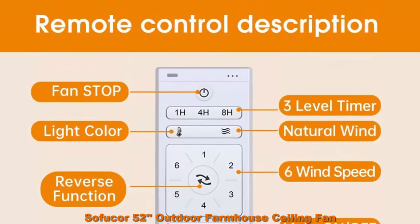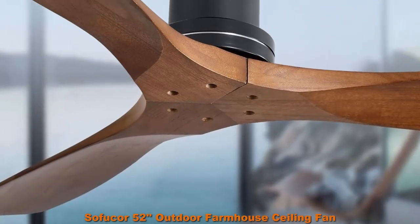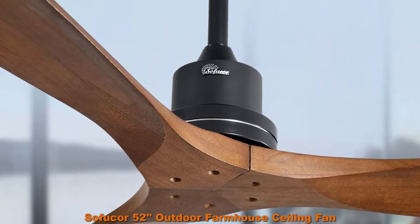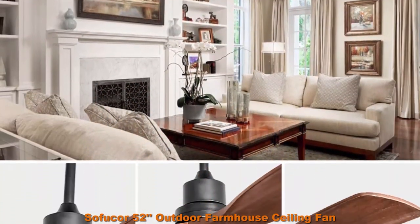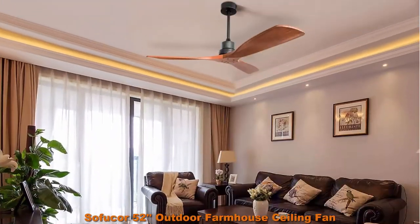Convenient and quiet smart ceiling fan. Silicon Steel DC Reversible Motor delivers ultra powerful air movement, mute rotation, energy efficient and long service life. ETL Certification.